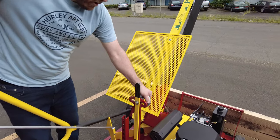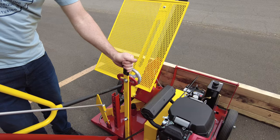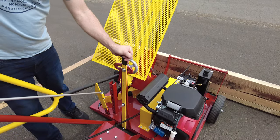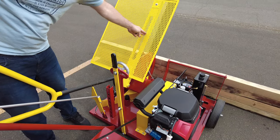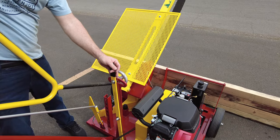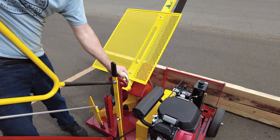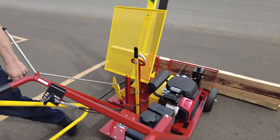I can loosen the side shift handle and now with one hand on the side shift and one hand on the bar, I can maneuver the entire cut — looking down through the aluminum channel through the slot to see where the cut line is going to be. I can adjust it appropriately, lock it into place, bring the handlebar back down, and now I'm ready to start the engine.